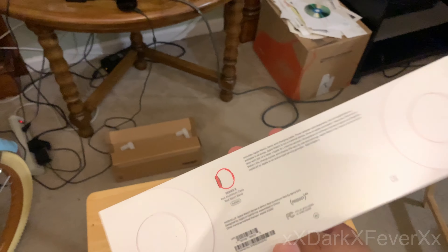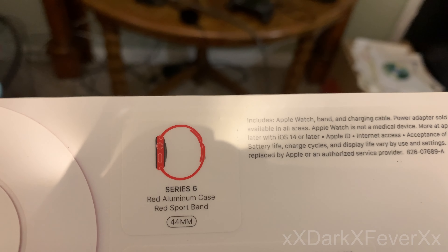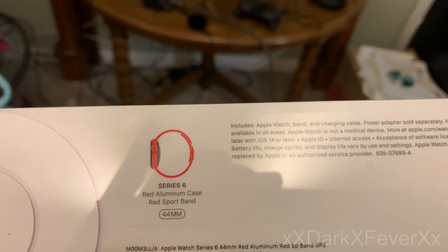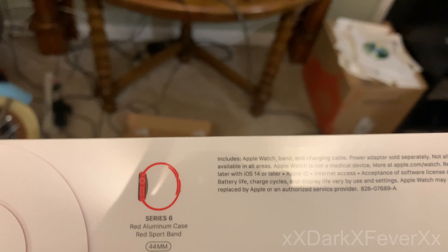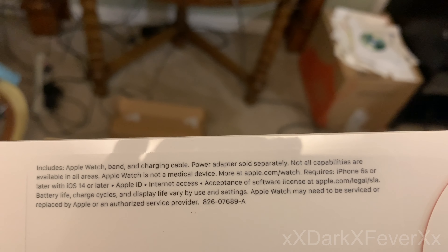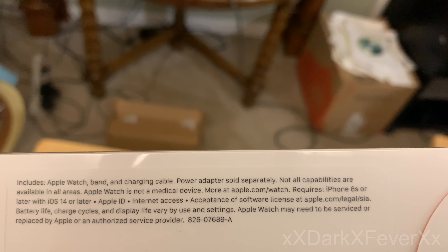Here it is — this is the Series 6 with the red aluminum case, red sport band, 44mm. I can't speak right now, I'm so excited. This is the Product Red version. You get your Apple Watch band and charging cable. There is no power brick.